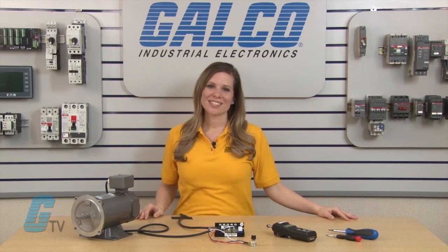DC drives, along with thousands of other products and services, are available at galco.com.